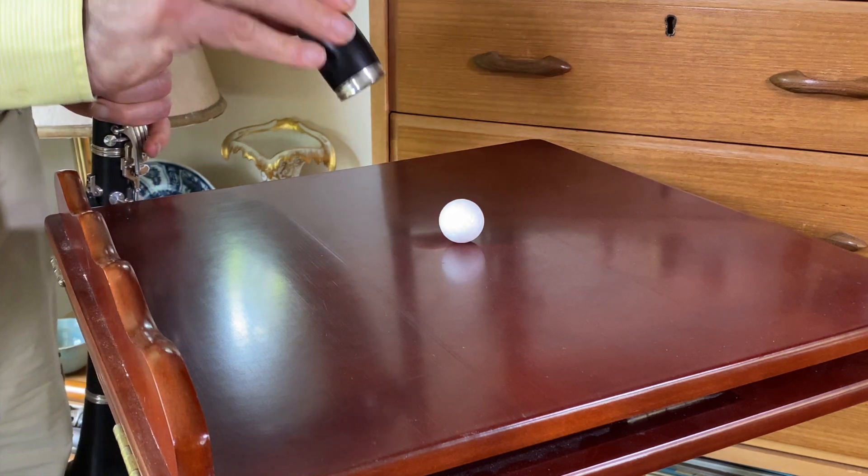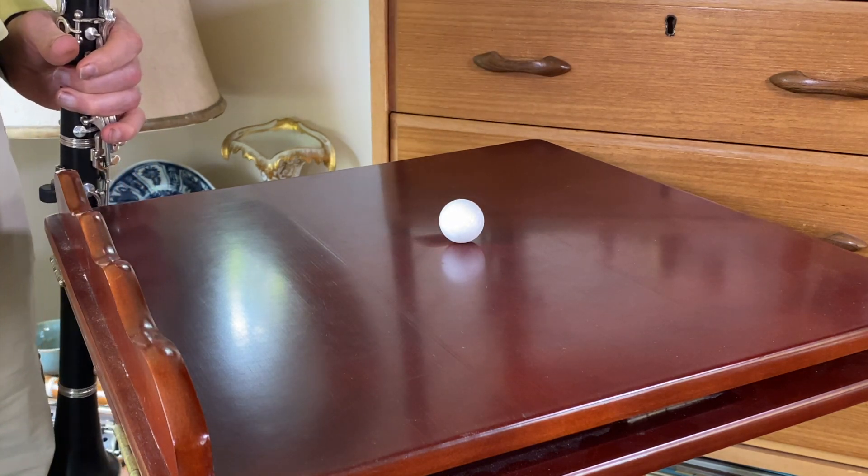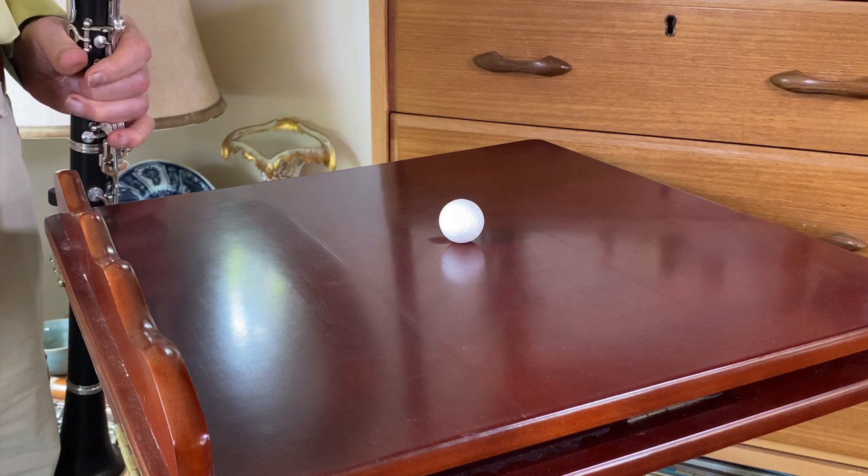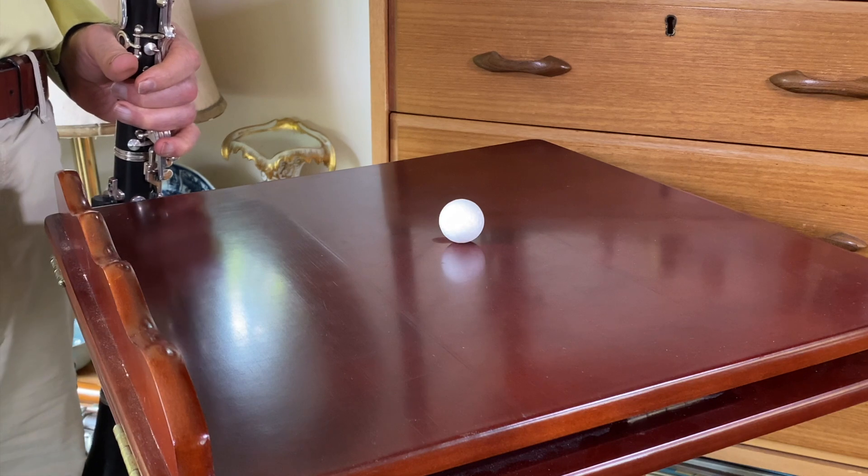Well, again, not very much happened there. You might have seen a little bit of movement, which is literally the ball responding to the airwaves. But let's have a think about what's actually going on.